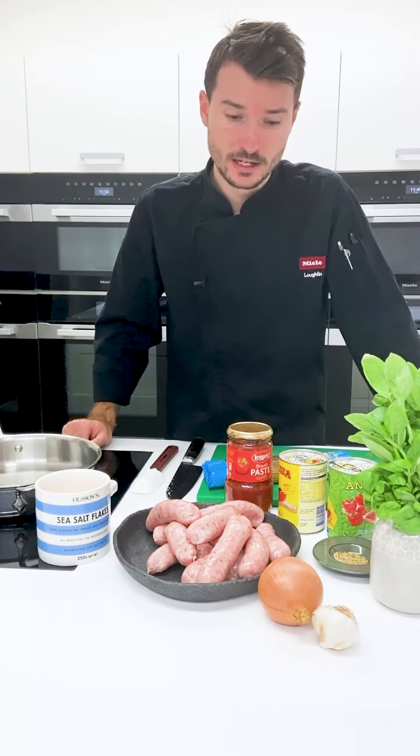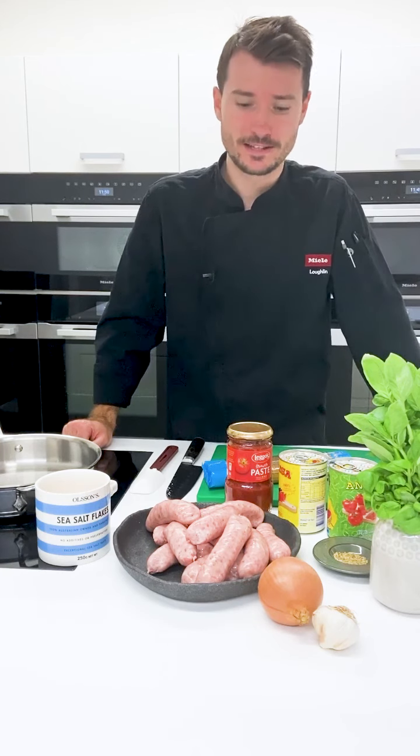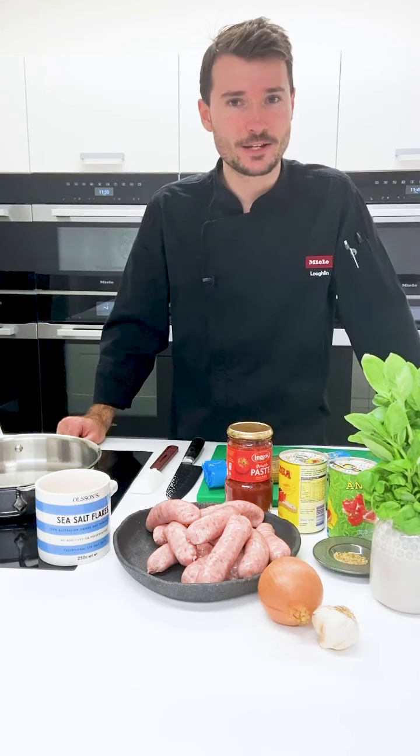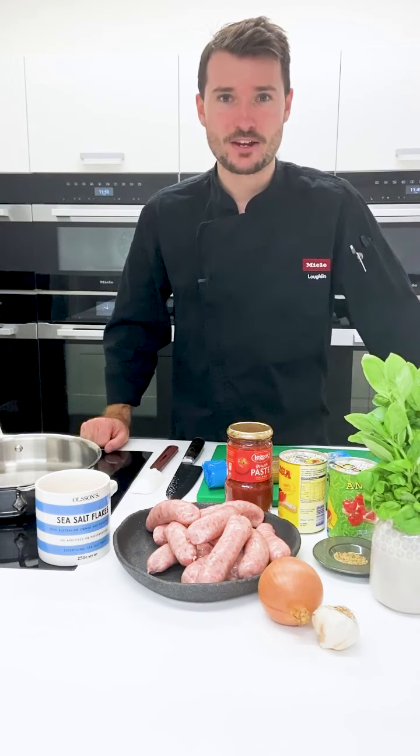This is something that we can probably smash together in 20 to 30 minutes depending on the pace you're cooking at. I've got no doubt you'll have a super tasty dinner at the end. So come with me, I'll sort out my bench and we'll get to it.